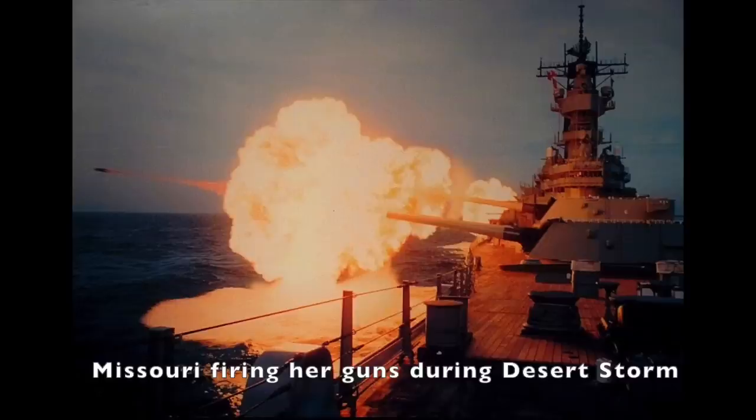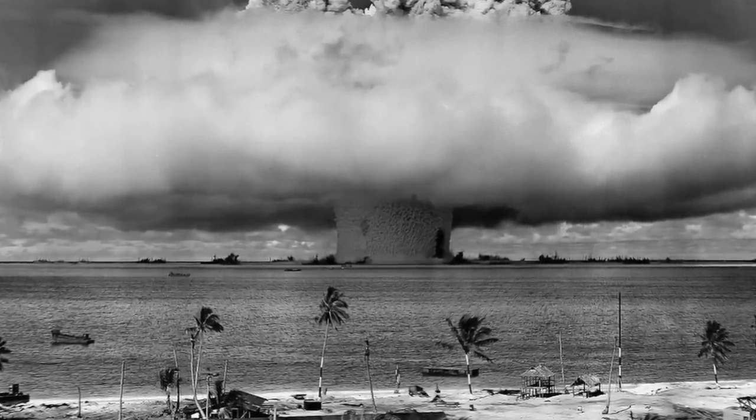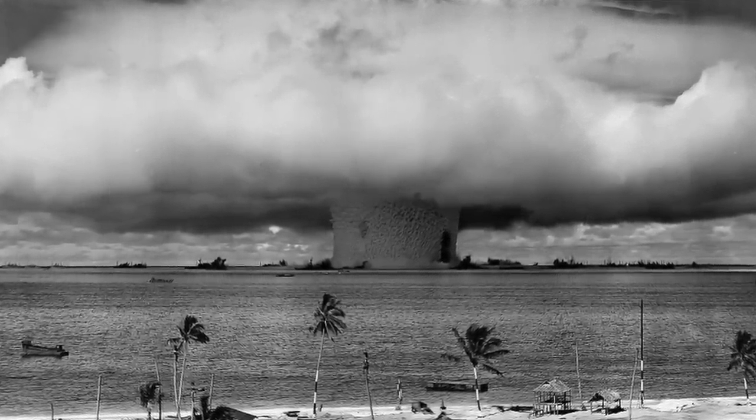Many of the non-Iowa class battleships stayed in the reserve fleets for a relatively short amount of time. Some were scrapped, with others being used in atomic tests. Only a handful of non-Iowa class ships became museum ships.